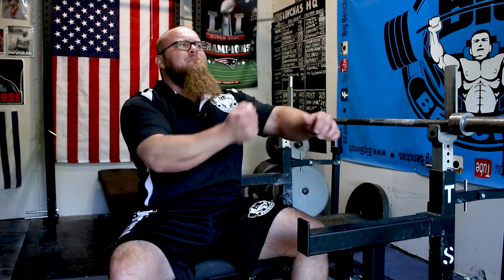Hey guys, Coop Fenn here at BigBenches.com, and today I want to talk to you a bit about how to correct elbow flare on the bench press. We all know that issue, right — we get there and we're in a good tuck position, and all of a sudden we just can't help it but we end up flaring out as we go into that press.